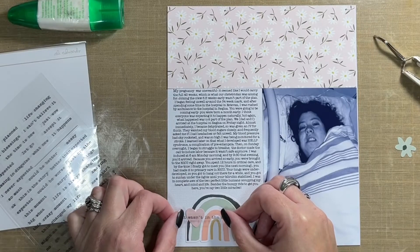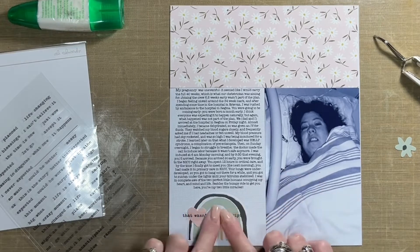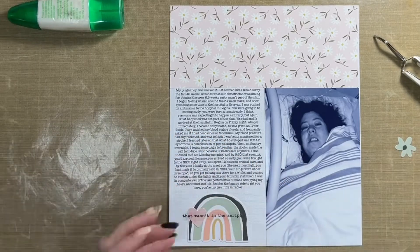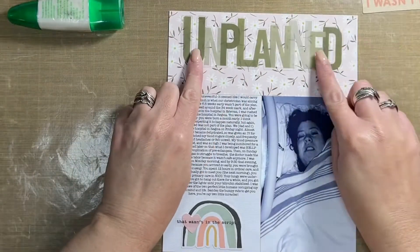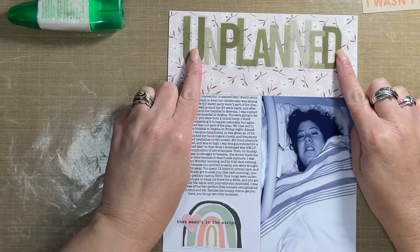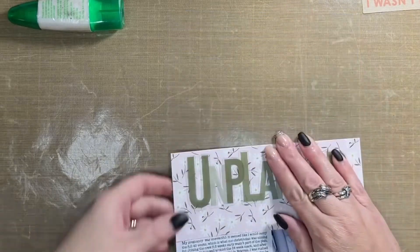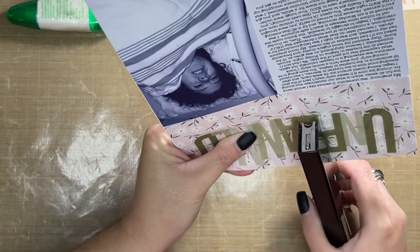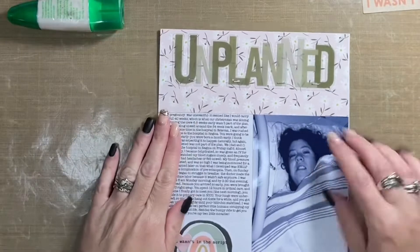Their birth did not go according to plan. I have twins, and the plan when I was pregnant was to carry to full term — 40 weeks. I didn't make it. I became very ill at around the 34-week mark, and by 36 weeks my labor was induced. I developed HELLP syndrome, which is a complication of pre-eclampsia, and to keep everybody safe and healthy it was decided to induce labor and get the twins born. That in a nutshell is my journaling and the story I'm sharing today.